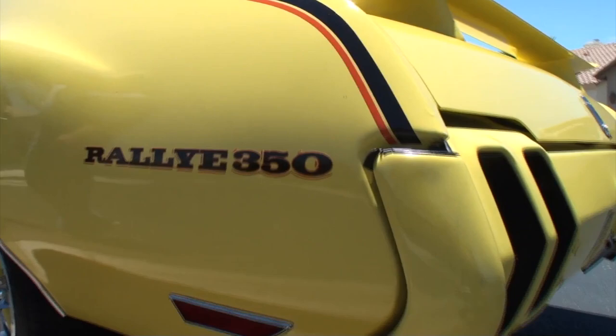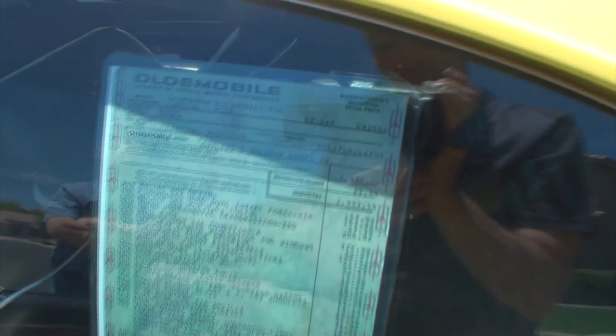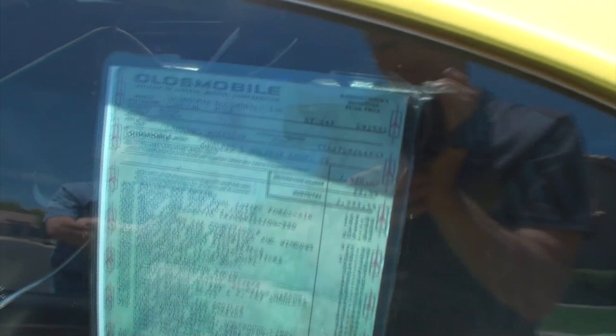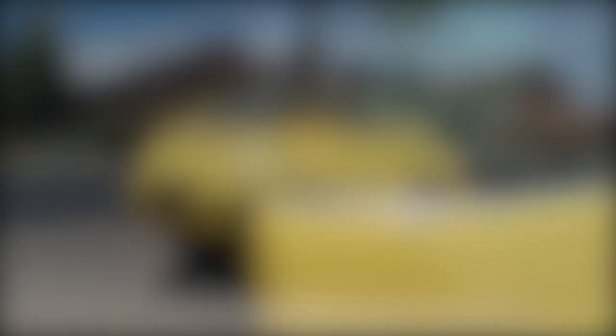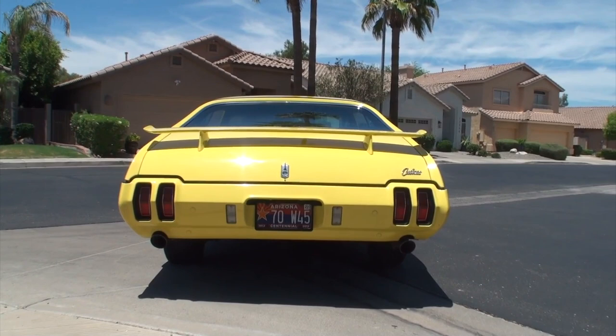We've got a Rally 350 — you can see all those pieces inside the decal. Sebring yellow. And these would not have been delivered with trim rings — they came without trim rings. Dealers also put them on the cars. A lot of these cars you see will have them on. I personally like them on as opposed to not. Let's turn it around and show the back. Here we are at the back with the unmistakable Sebring yellow from the Rally 350. That looks good — unmistakable car when you saw one.